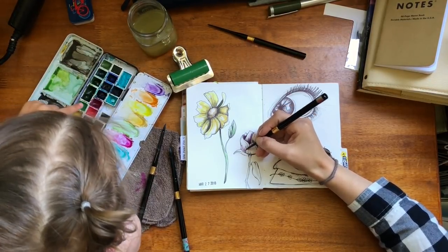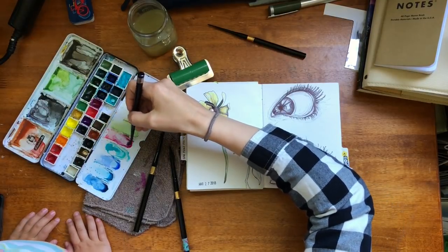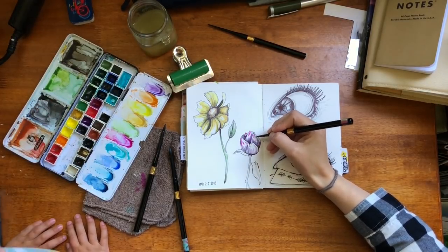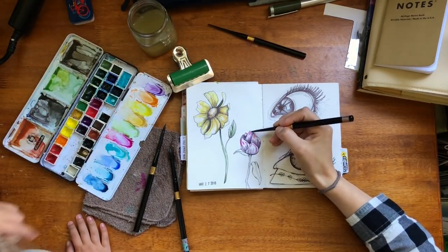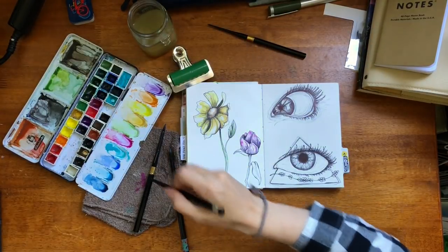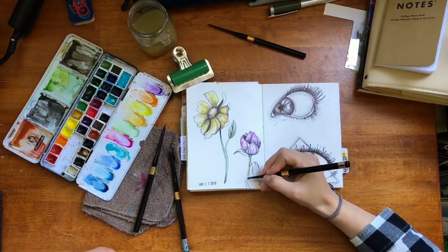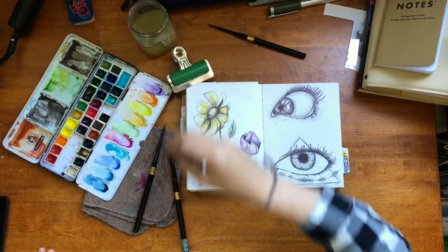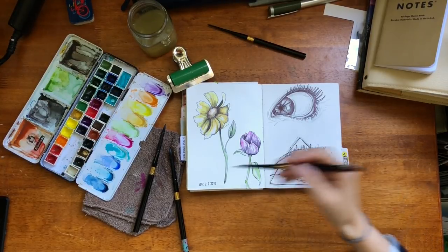I continue coloring flowers with my daughter's input. I dab on concentrated pigment, then use a damp brush — dunked in water, scraped off, pressed on the towel on one side — and move the colors around, keeping some white space. We chat briefly about what she's watching, and I check whether she has gum in her mouth. That flower is done and so is the next one.